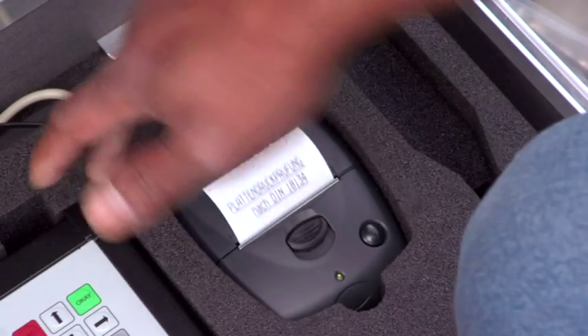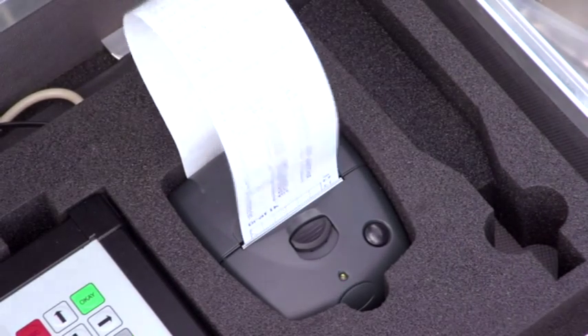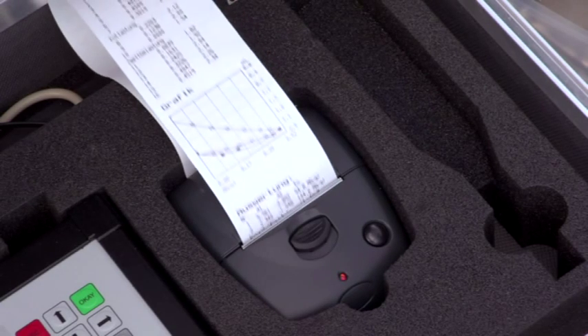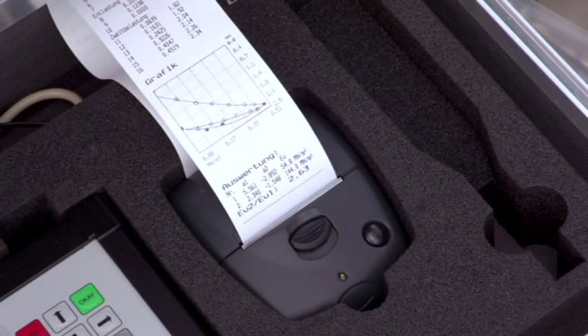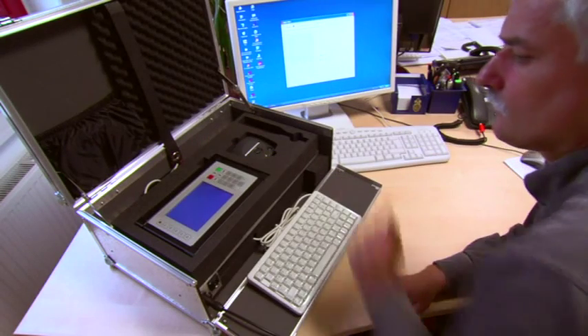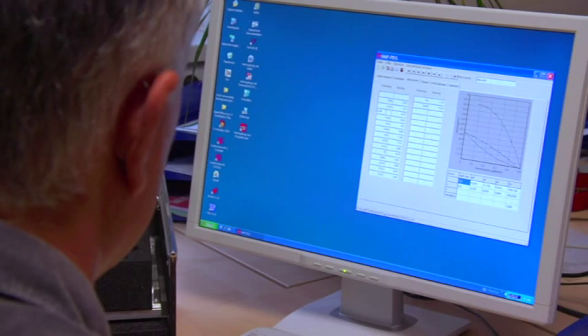There is a choice of four languages. The measurement series and pressure settling lines can be printed out and analyzed even on the construction site, but the data can also be easily transferred to a PC. Software specially developed by HMP enables you to save the data in a database with practical search and editing possibilities.